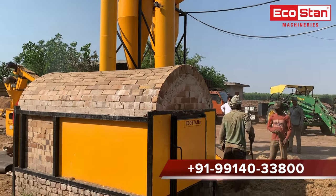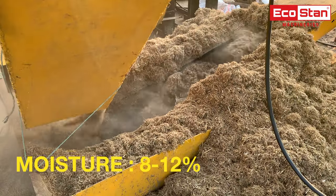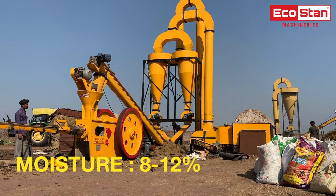The flash dryer reduces the moisture of the paddy straw. The ideal moisture content in raw material for feeding into a briquette machine should be in the range of 8 to 12 percent only, depending on the raw material type.